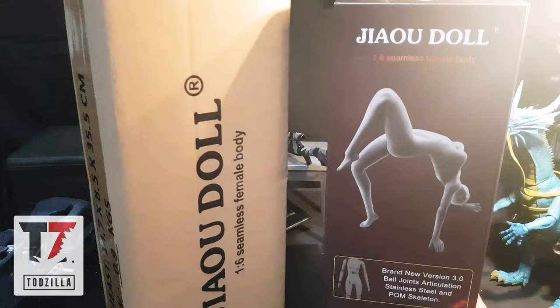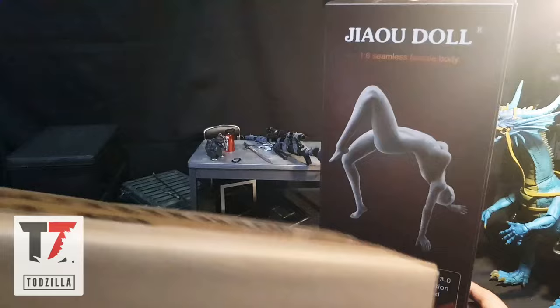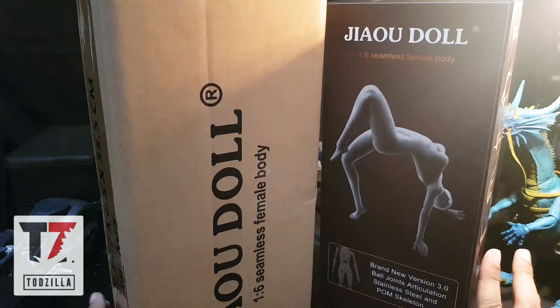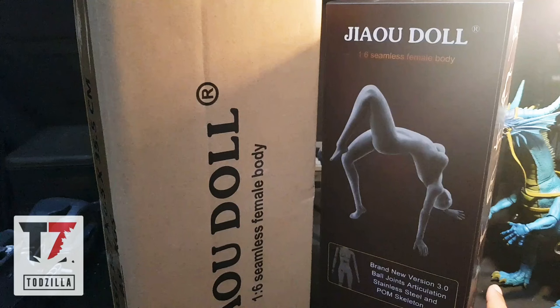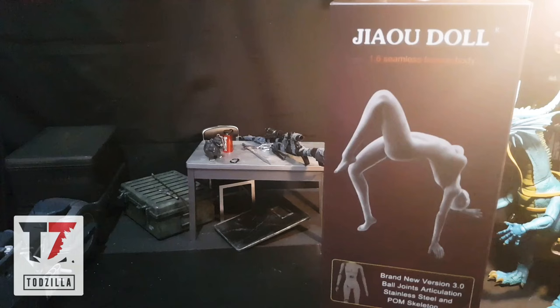So these are the Jaudol boxes that I have. I got two boxes - this one is neutral and this one is new wheat. As far as I know, Jaudol has four new colors which are neutral, white, new wheat, and wheat.